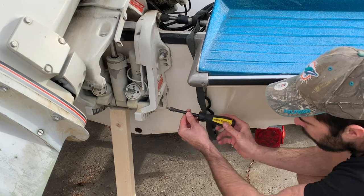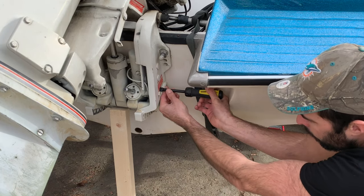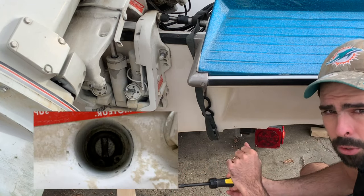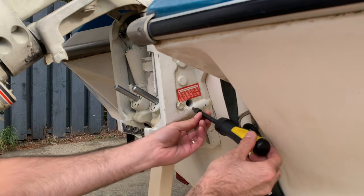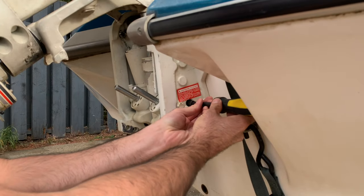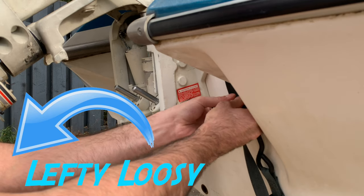So here is my screwdriver — I'll simply put this in and loosen it. Get a nice sized screwdriver so it doesn't strip the screw, because that would not be good to strip that. And if you can just see right in here, there's a screw. So I find my screw.